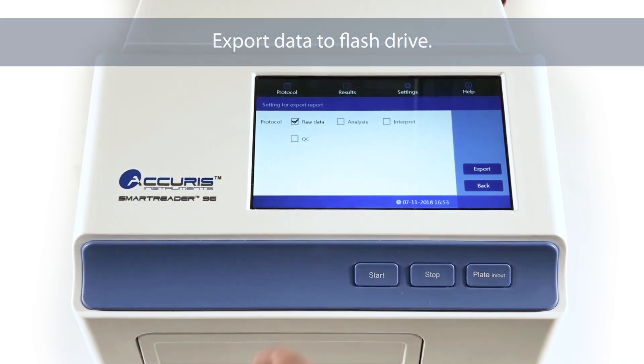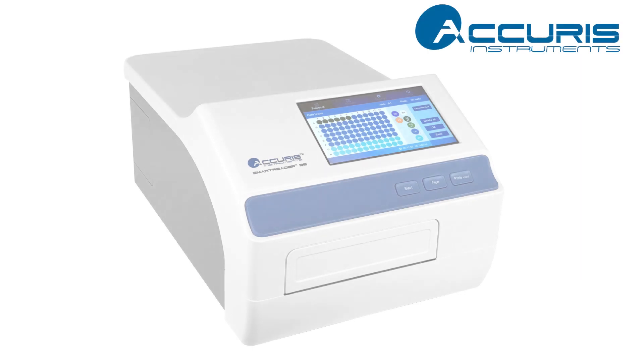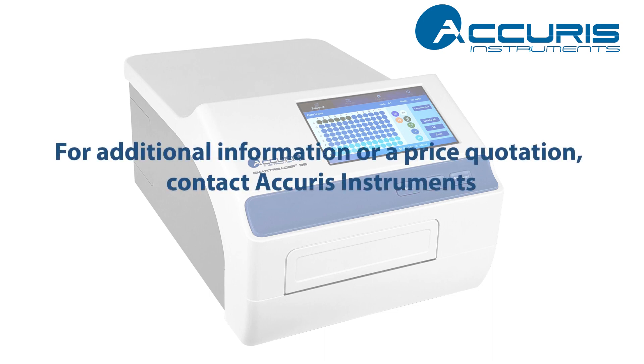The data is exported as a CSV file that can be opened and further analyzed in Microsoft Excel. The SmartReader 96 is a compact, easy to use, and economical absorbance reader that will be a welcome addition to your lab. Please contact us for additional information or a price quotation.